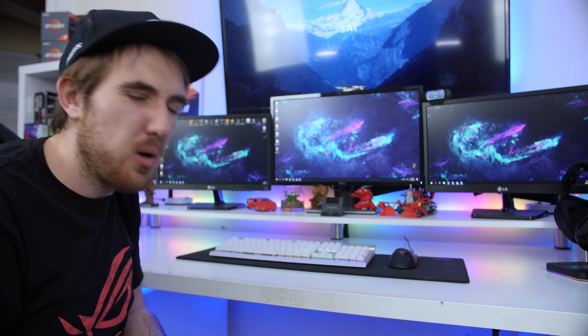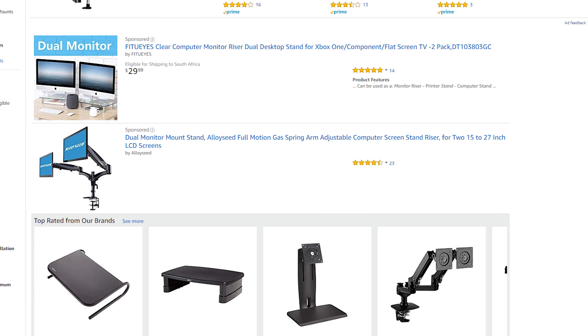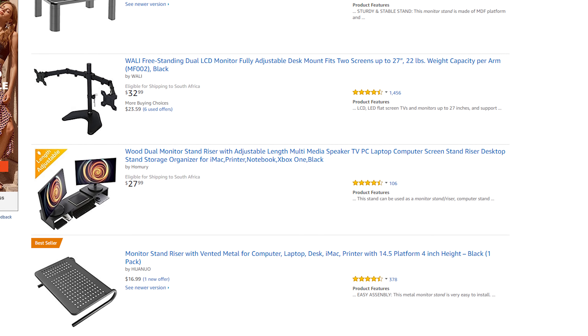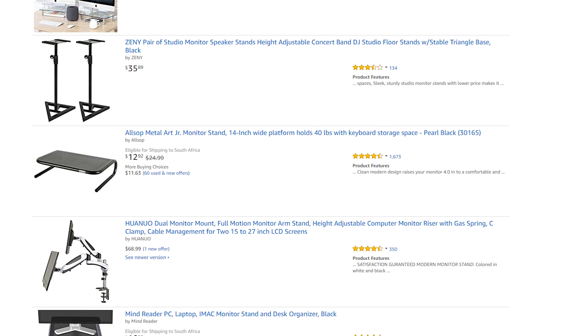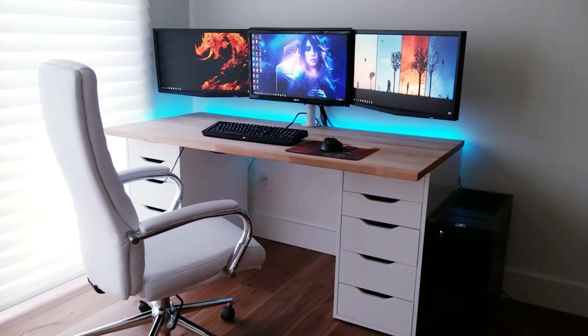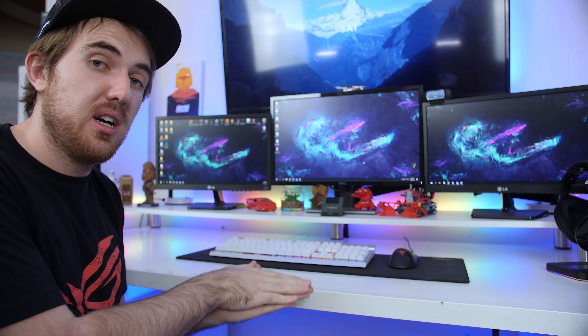As for our next point, it's really simple — get a monitor stand or a monitor arm. You can get ones that connect to your desk or to the wall. For monitors you can get one with three arms if you have a triple monitor setup, or just a single one. The single arm connects to your monitor, helps with cable management a lot, and lets you adjust your monitor's height and tilt to work perfectly for you. You want to keep it at eye level because if you're looking down it can damage your neck.